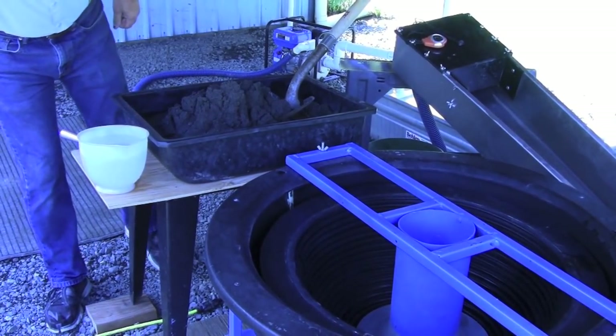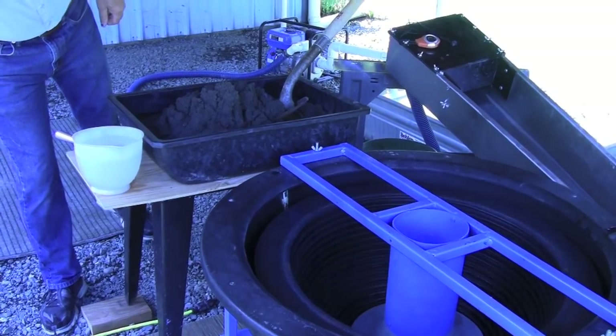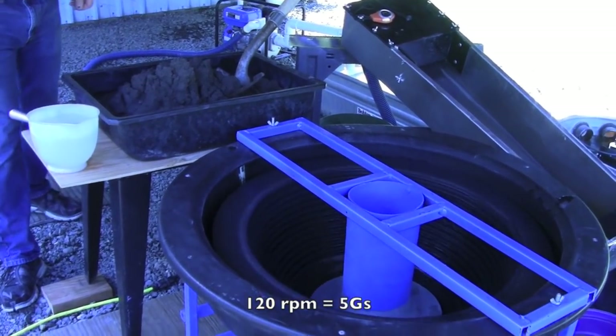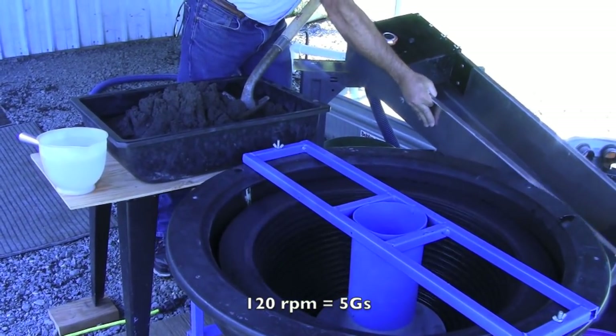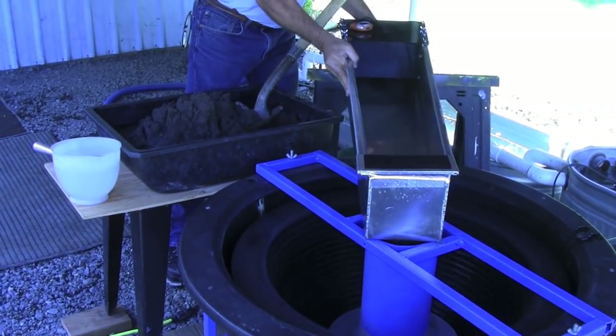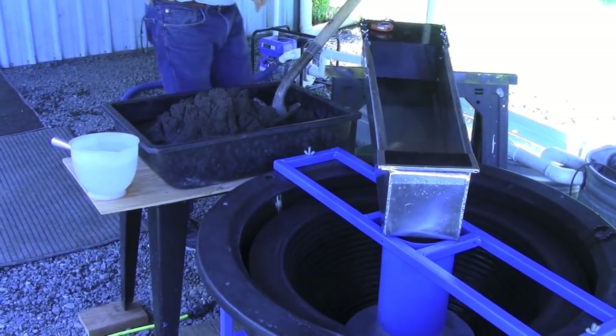First thing we do is we turn the bowl on, and we set up for the water. Start the water.